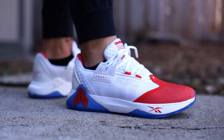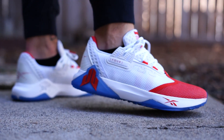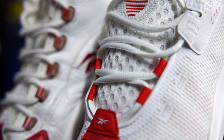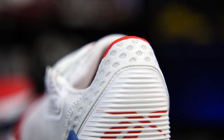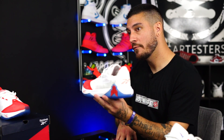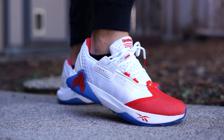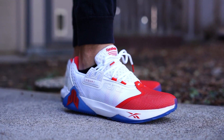These are definitely a nod to the Reebok Question. My favorite thing is the open-cell mesh on the tongue as well as on the rear — it's not the same stuff as what's on the tongue, but it kind of gives you that look, and I think that's dope without it being the same thing. It's nice that it's a little bit different while still paying tribute, because it's not a copy-and-paste job. As far as sizing is concerned, they do fit true to size, so whatever size you typically wear, that's what I would recommend.